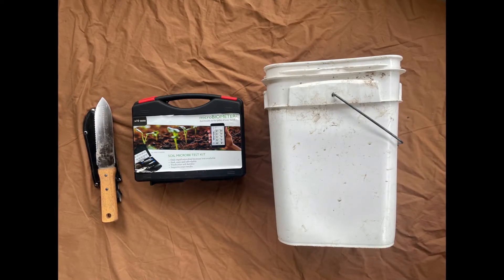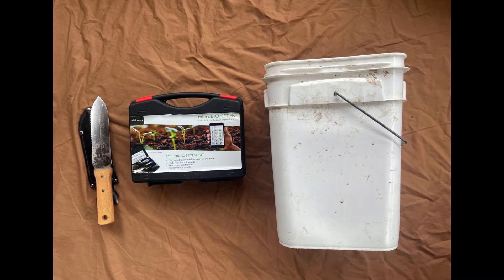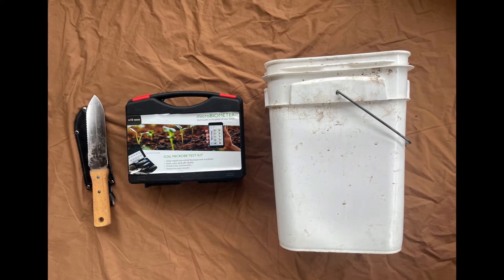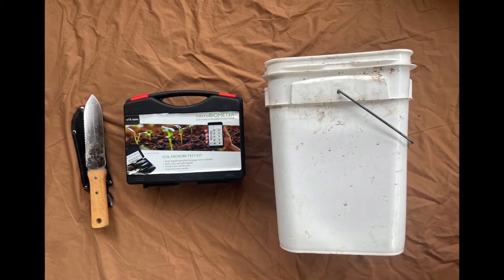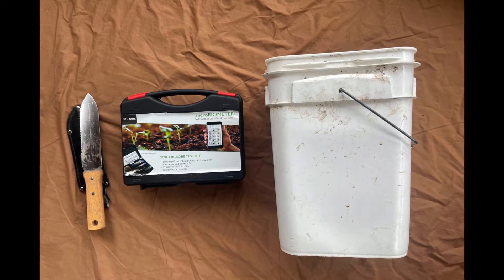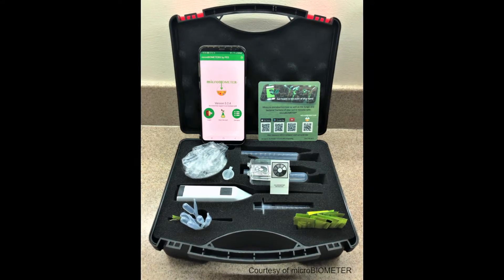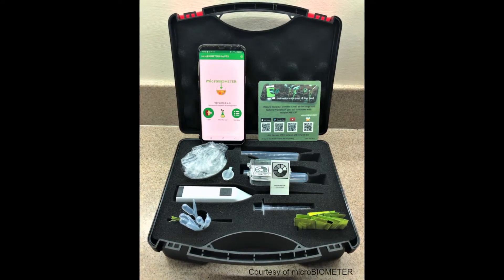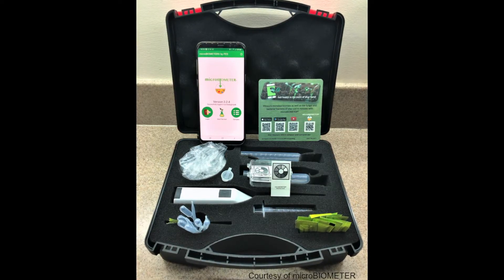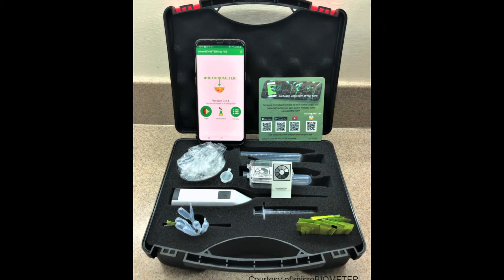For this test, you will need a microbiometer field test kit, which can be purchased at www.microbiometer.com for $135, a soil knife or trowel for collecting soil samples, a small bucket or container, and a smartphone with the microbiometer mobile app installed. The microbiometer field test kit includes extraction vials, powder packets, a sifter, a plastic bag, a syringe, a metal spatula, a whisker, pipettes, test cards, a backing card, and a sheet to help you interpret your results.